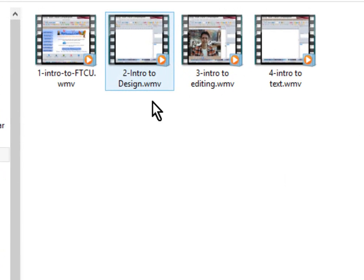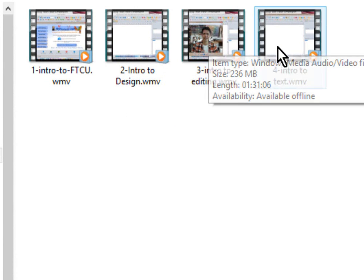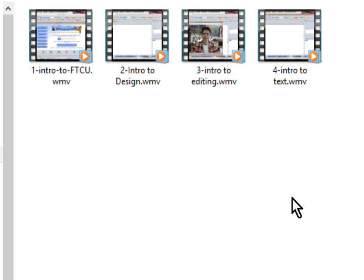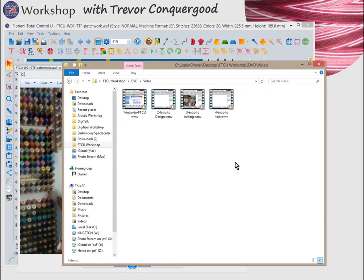In the video folder, you'll find those four getting-started videos: an introduction to FTCU software, introduction to design, introduction to editing, and introduction to text. Each one is between an hour and an hour and a half long. You can scrub through and fast-forward to a specific part. If you need to rewatch a topic, you'll find the timestamps in the PDF pages.